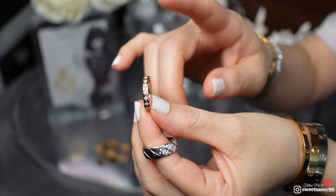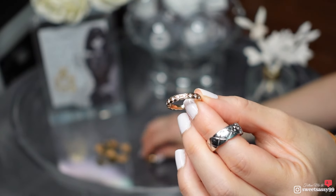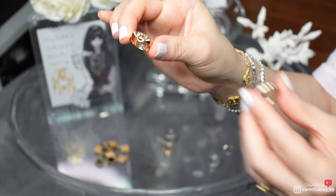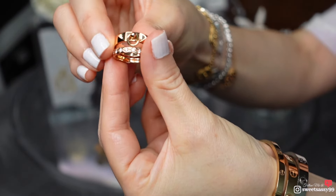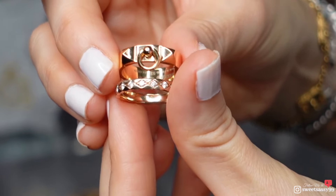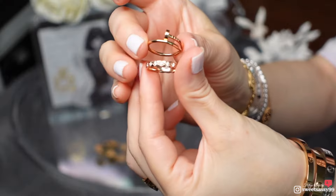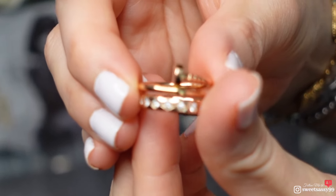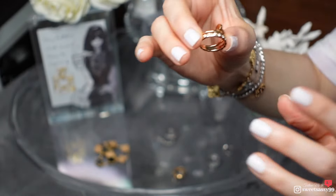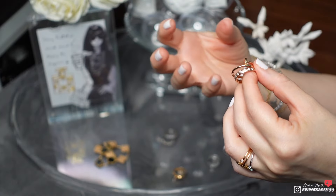Chanel has a patent on this beige gold — correct me if I'm wrong — but it's their equivalent to rose gold. For comparison, this is rose gold from Hermès — the CDC ring — and here is Cartier's rose gold. You can see the difference. To me, Chanel's beige gold, like the name says, has less of a rosy copper tint to it.